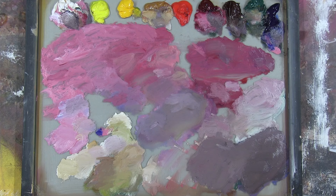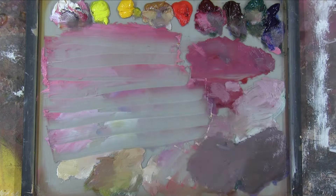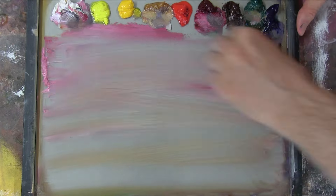As you can see, my palette is completely covered in colour, so here once again I'm scraping it back and cleaning it.